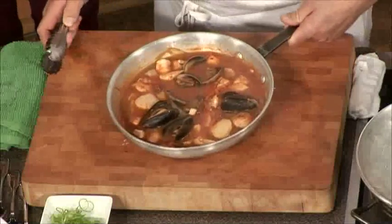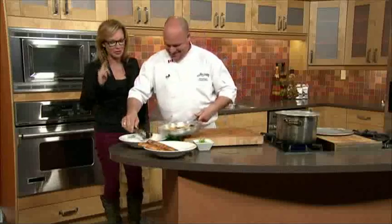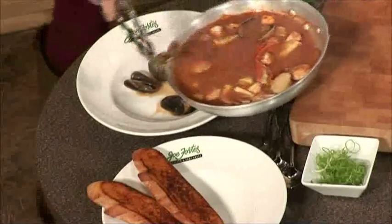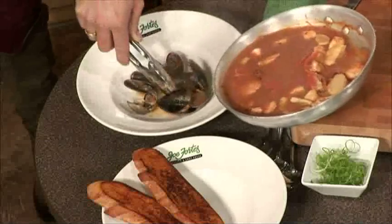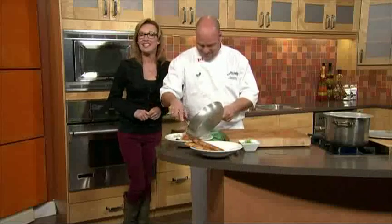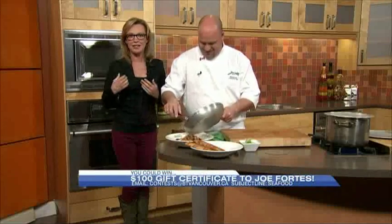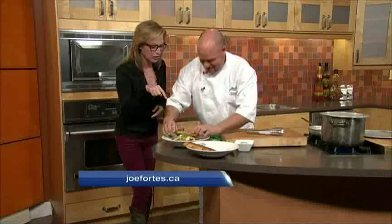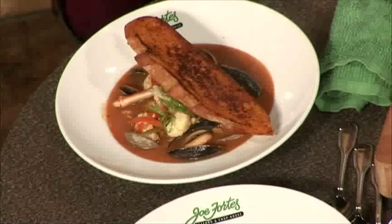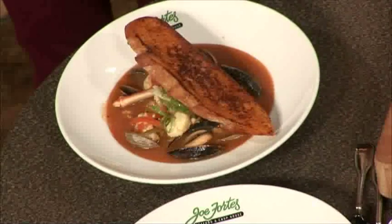And we have one done here. A little bit of crostini — some garlic bread, some crisp bread for the top. We're going to arrange our shellfish around it. There's a $100 gift card for Joe Fortes that Chef Wayne brought along — enter at btvancouver.ca, subject line: seafood. Because this truly is perfect fall comfort food. A little bit of scallion, green onion cut finely, julienned really finely. Look how pretty that is.